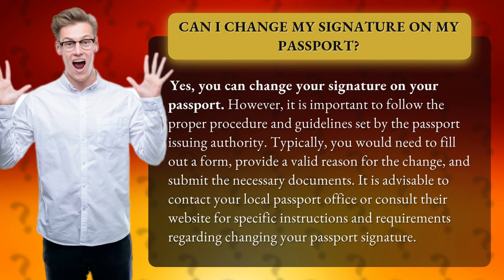Typically, you would need to fill out a form, provide a valid reason for the change, and submit the necessary documents. It is advisable to contact your local passport office or consult their website for specific instructions and requirements regarding changing your passport signature.